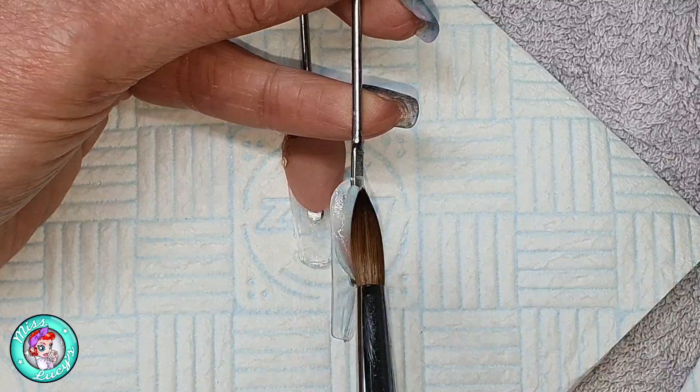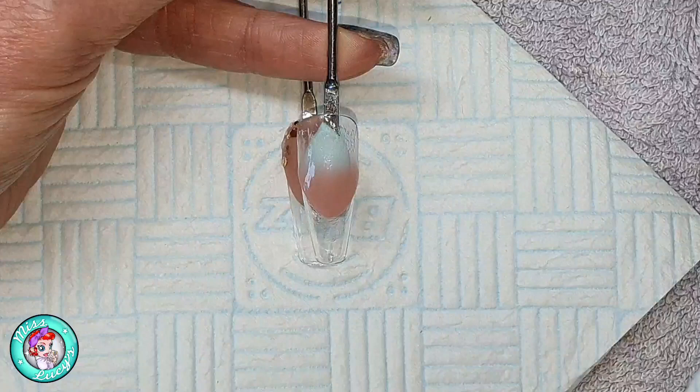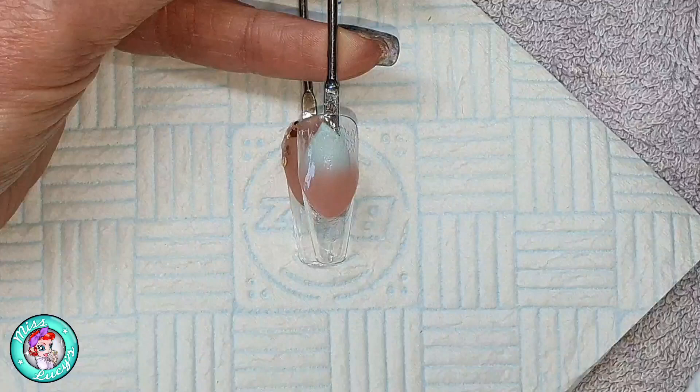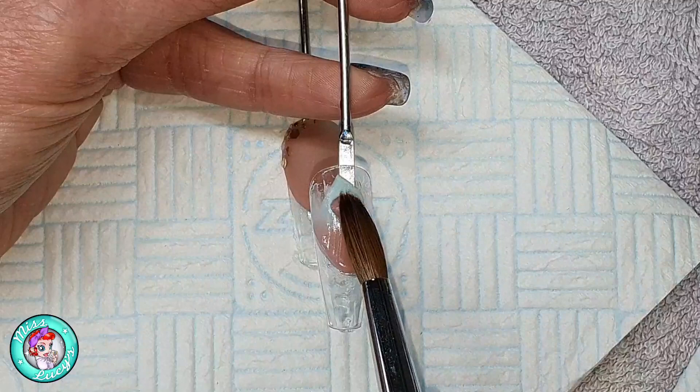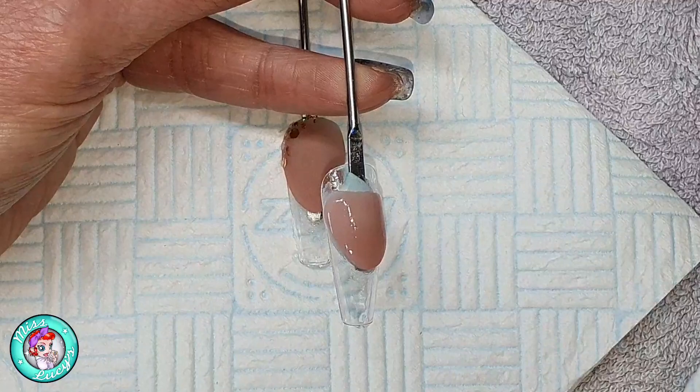I'm doing the French design today, coming in with a bead of Obsession from CJP, placing it in the center where I want the end of the smile line, and then blending back to the side walls making sure I'm keeping it nice and even. Then I'm coming in with another bead and blending down and back to make sure I've got a nice blend between the two beads.